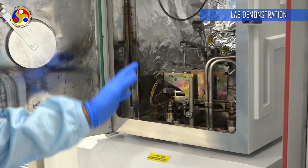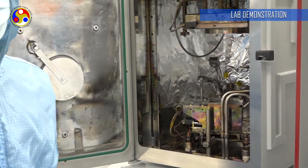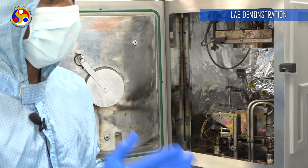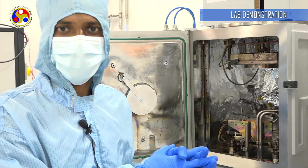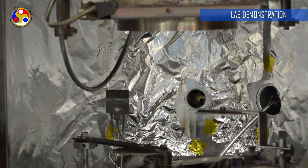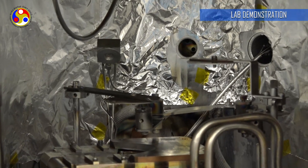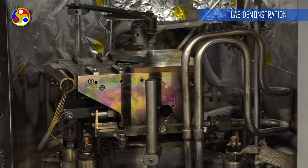Initially we run the rotary pump, then we run the high vacuum turbo pump. After reaching the desired pressure in the 10^-6 range, we start the deposition. After deposition, we take out the samples. This is used for making top metal electrodes for electronic devices.